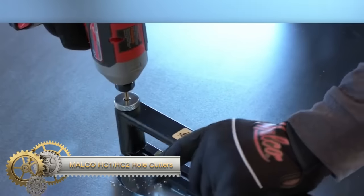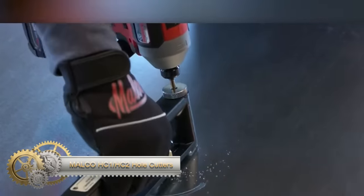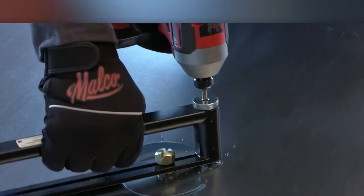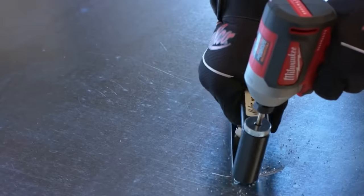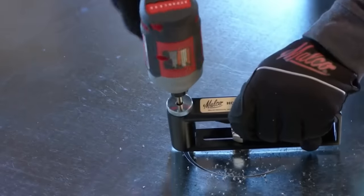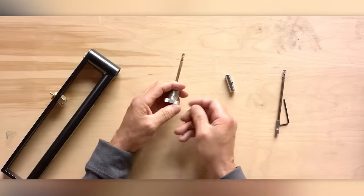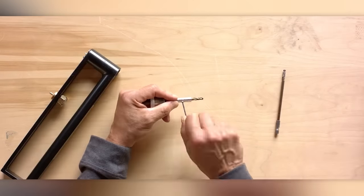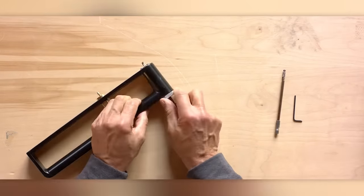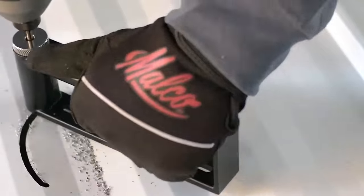The Malco HC1 and HC2 hole cutters are durable and precise tools designed for clean cuts in materials like wood, metal, plastic and drywall. With their heavy-duty construction and sharp, bi-metal teeth, they effortlessly create smooth openings for various applications, including electrical, plumbing and HVAC work. The ejecting pin facilitates easy removal of cut-outs, enhancing user convenience.